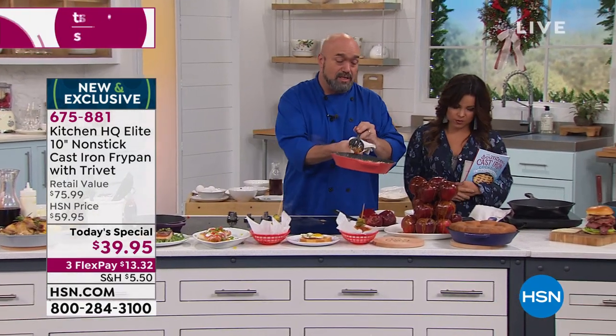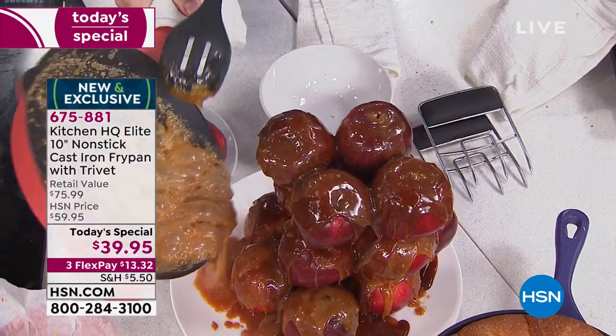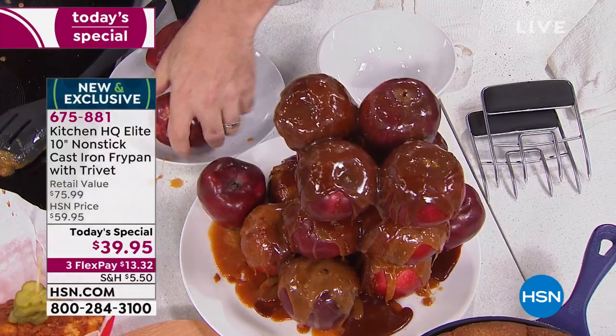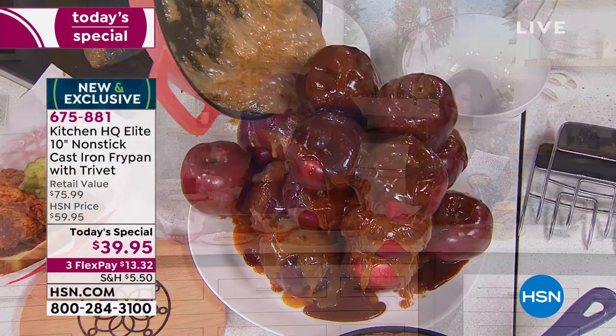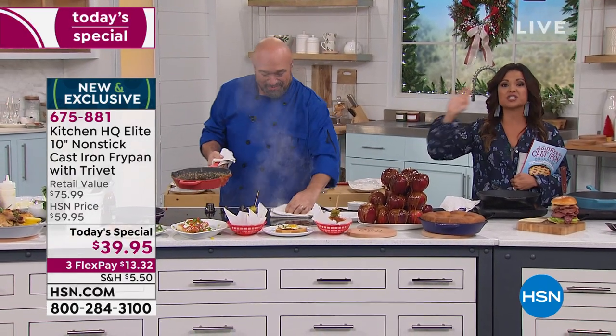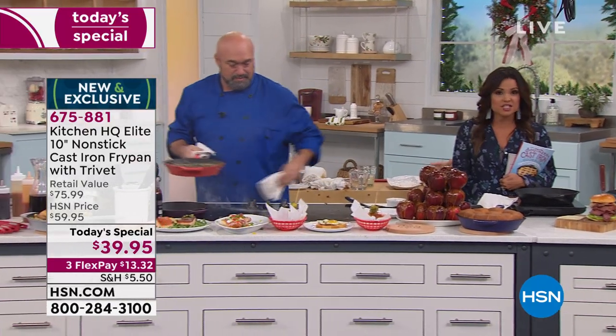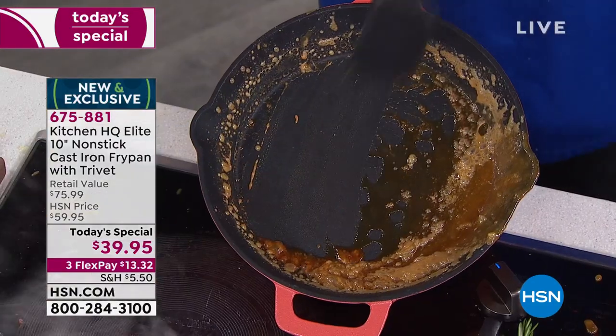These silicone utensils I've been using are really special — they're rated to 400 degrees. Your grill has open spaces but your stovetop doesn't, so to handle 400 degrees on a stovetop while making caramel toffee apples for your next Halloween event is special. If you want to take advantage of this, our price point is only good until midnight — that's what makes it a today's special. Your choice of colors, 10-inch nonstick, never needs seasoning, dishwasher safe, oven safe, any cooktop.